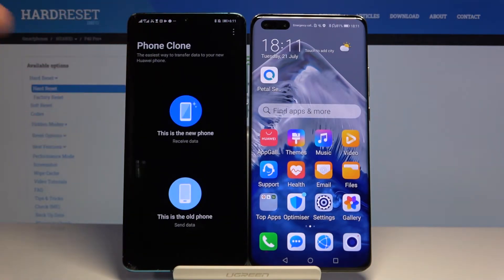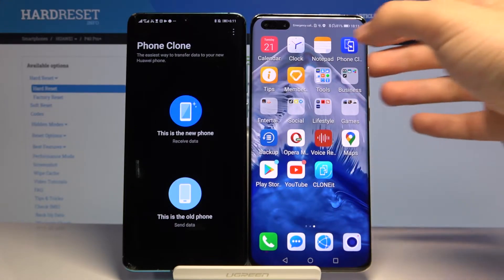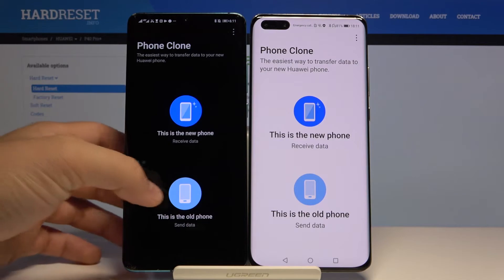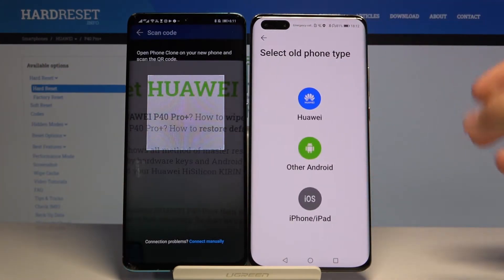I've already got it, so I'm going to open it. On the P40 Pro Plus, this is the default application — you can find it right here, so we don't have to download it. Now we have to select the old phone on the Android phone and the new phone on our P40 Plus.